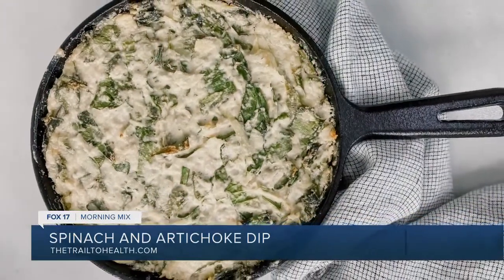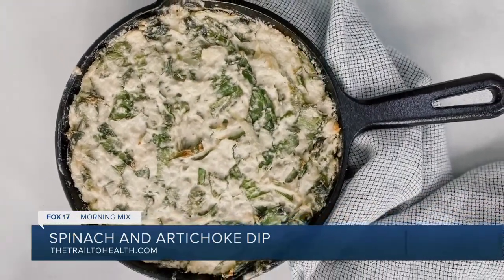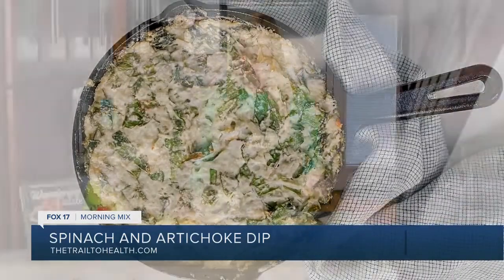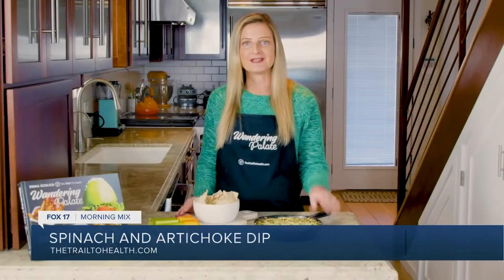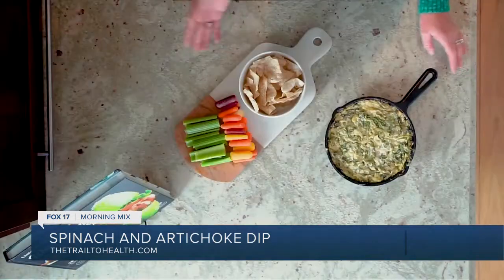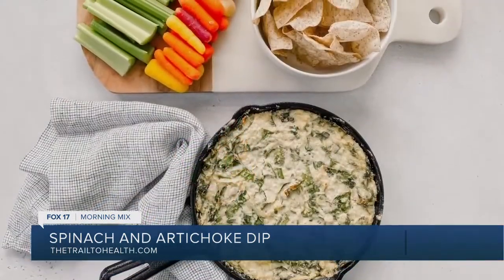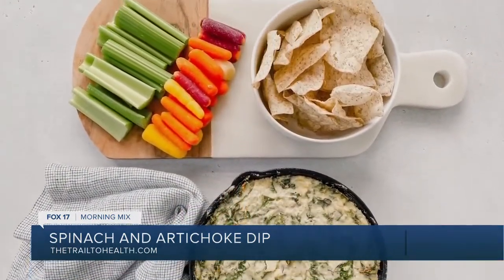Our dip is now out of the oven. I cooked it for 20 minutes and then put it on broil just for a couple minutes to get the top nice and crispy. I love to serve it in a little cast iron dish — I think it's super cute. As far as things to dip into it, I love to do some fresh celery, some carrot sticks — keep it really light and healthy.